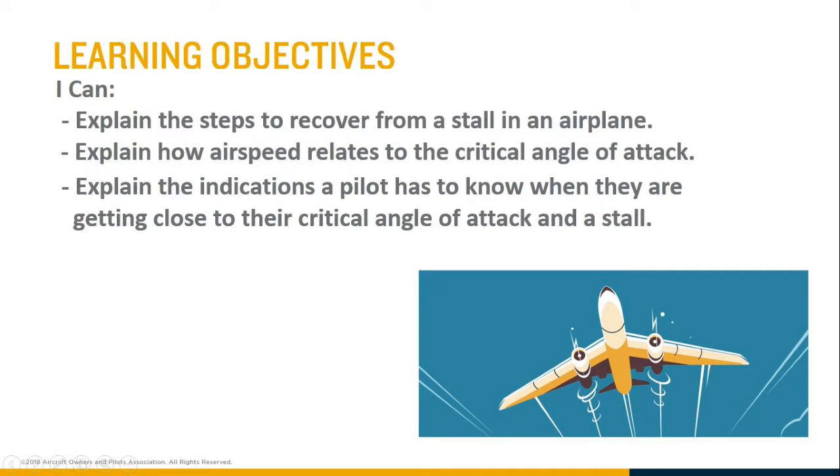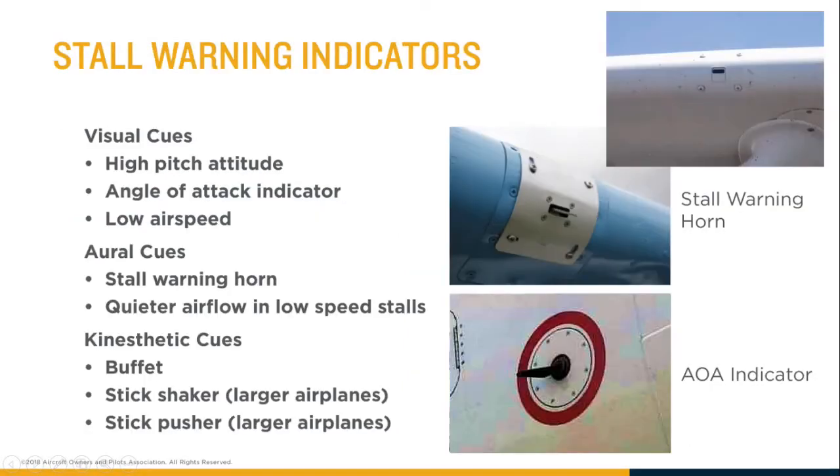This final lesson of the school year is to go over the indications a pilot has when they're nearing their critical angle of attack, so they can recover before they actually reach a stall if they're not trying to stall.